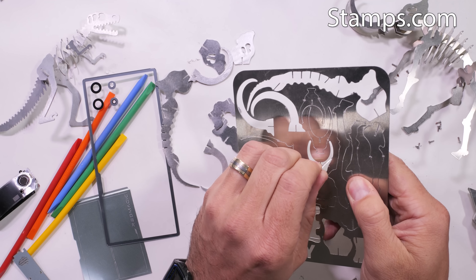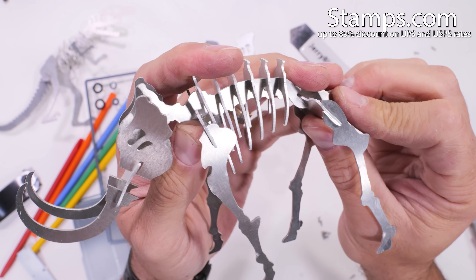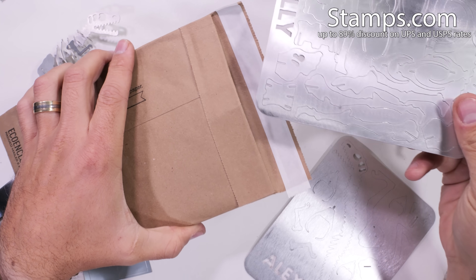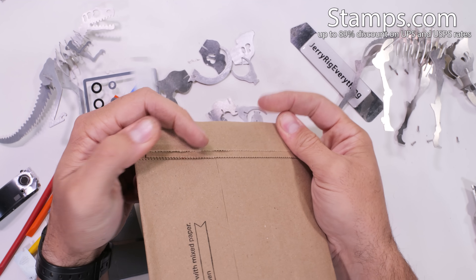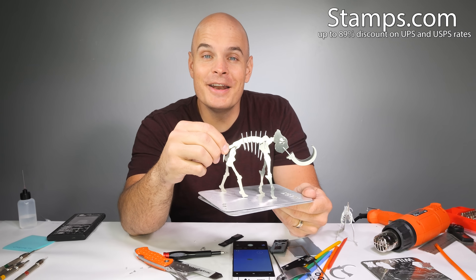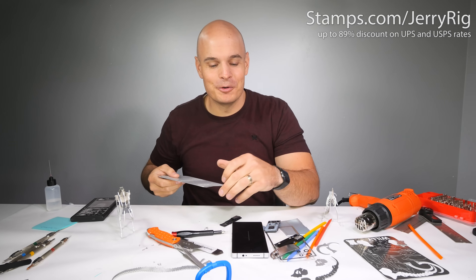It's a busy season and there is absolutely no reason to waste time standing in line, especially when Stamps.com gives up to 89% discounts off USPS and UPS rates — deals you can't find anywhere else. I can order shipping supplies, labels, and even printers while automatically seeing the cheapest and fastest shipping options from different carriers, day or night, and get everything delivered to my house. I can even schedule pickups in the dashboard. It's a literal 24/7 post office that connects with every major marketplace. Sign up at Stamps.com/JerryRig to get a 4-week trial, free postage, and a free digital scale with no long-term commitments.